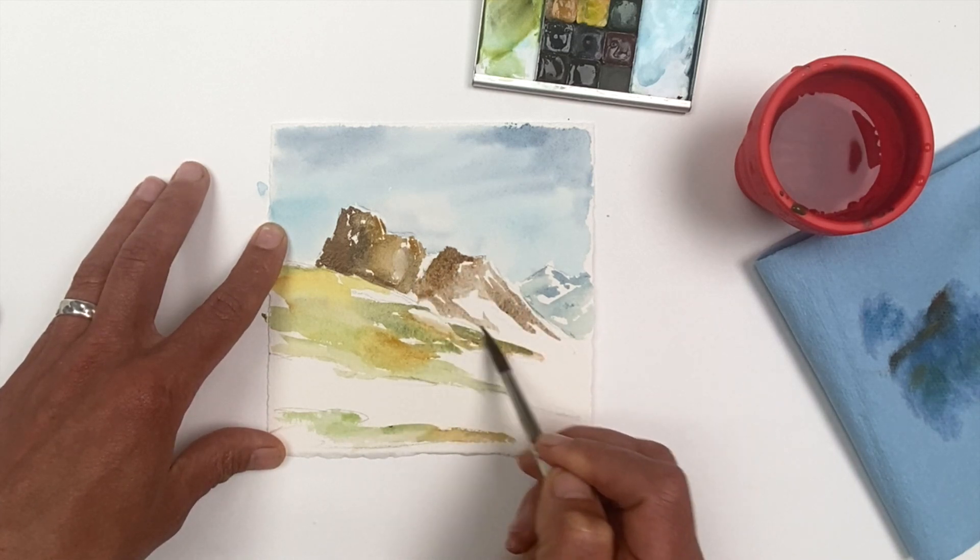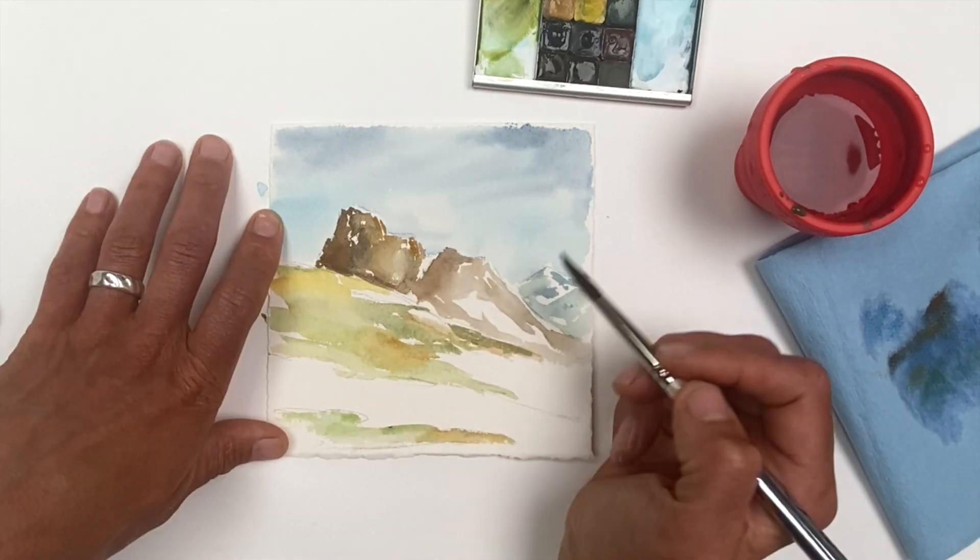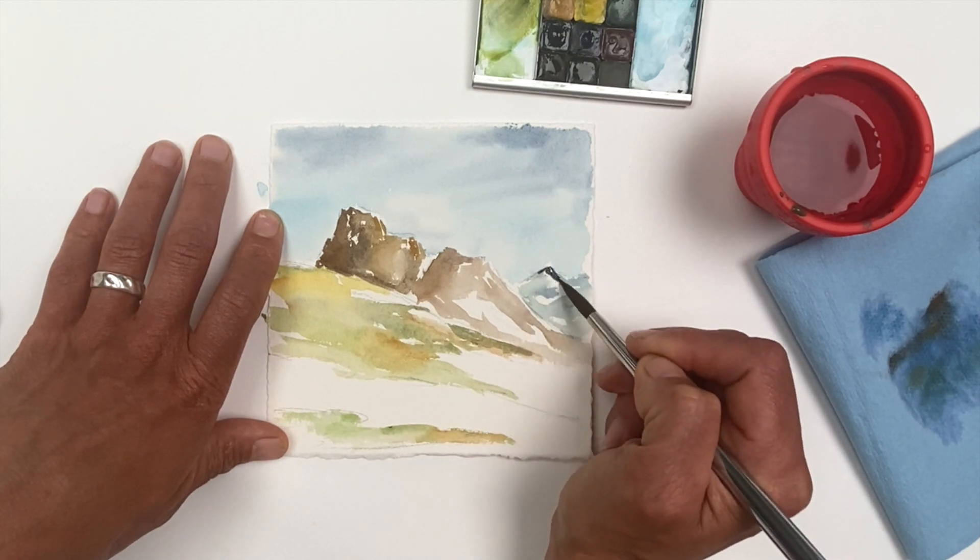Before doing a second layer, I do allow things to dry. You might use a hair dryer or just set things aside for a minute.